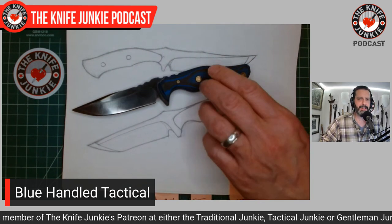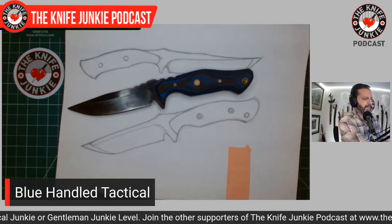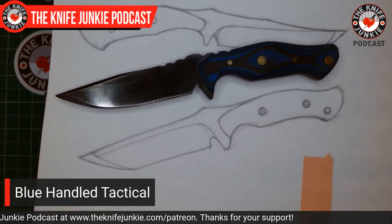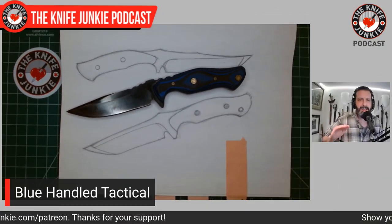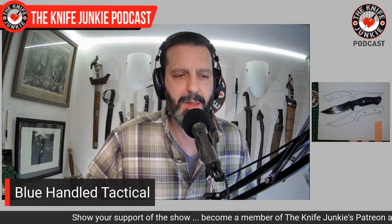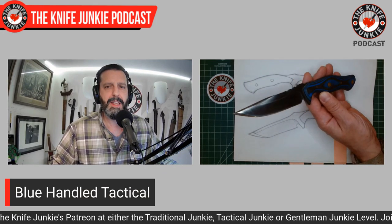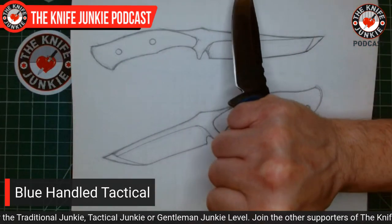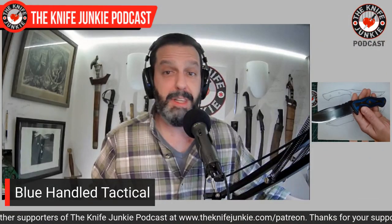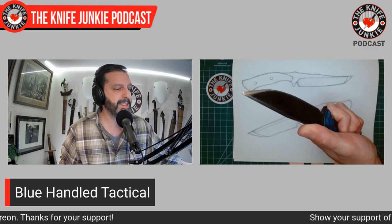Originally it was set up to be wedge-like, like a Chris Reeve Knives tanto, but in working on it — like writers say characters start to speak to them and the story writes itself — that's what happens in all creative pursuits. There is that play back and forth between the actual creation and the planning, and you can see that here. This little EDC knife is very comfortable — it would be cool to have someone who really knows what they're doing grind this properly, because it really does feel good in hand and could be an awesome fixed blade EDC.